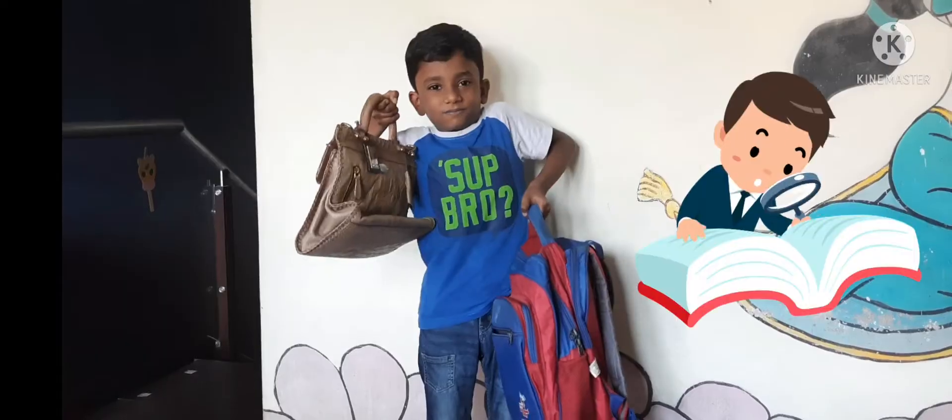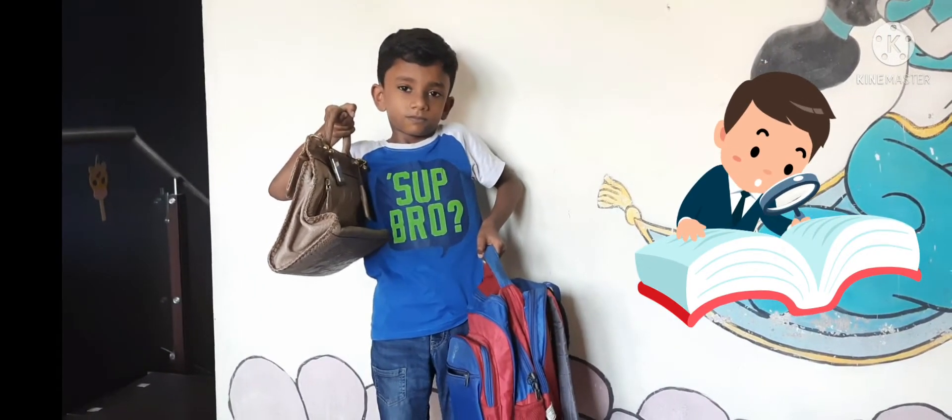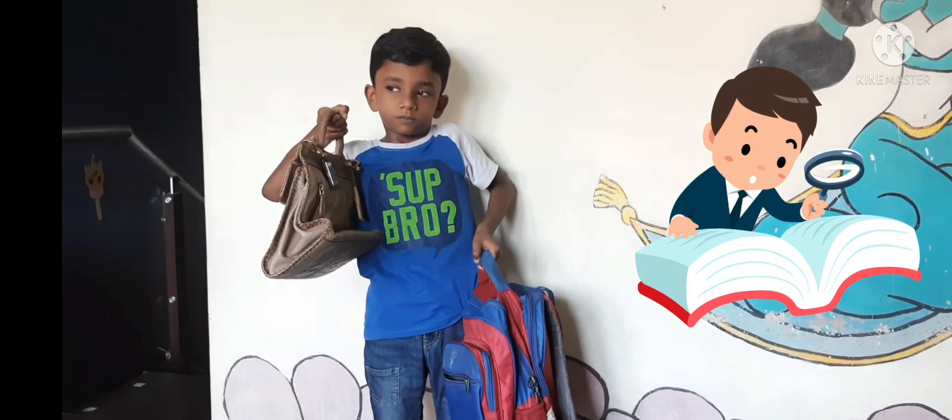Hi kids, how are you today? Great? Today we shall learn how to measure weight. Do you ever feel your school bag is heavier or lighter than your teacher's bag?